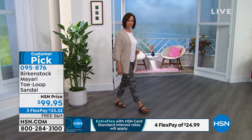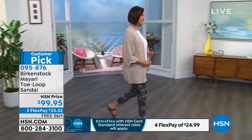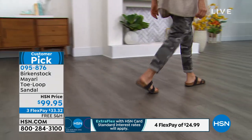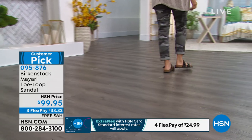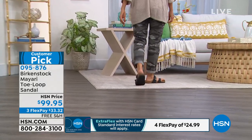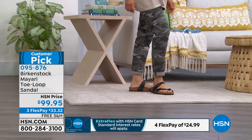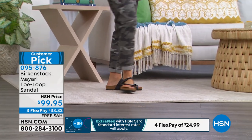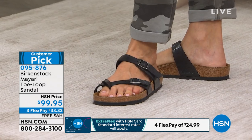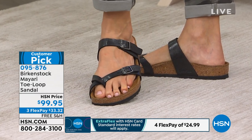We just think that this is really feminine. We showed you the Arizona before, and that had a lot more foot coverage. So the Mayari has this lovely toe loop — it kind of has this Grecian feel, fully adjustable. All of these colorways are synthetic uppers, which is really great and will last forever. That's why they're at this great price point of $99.95.